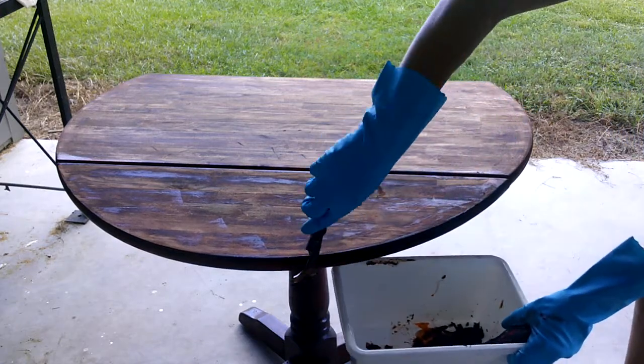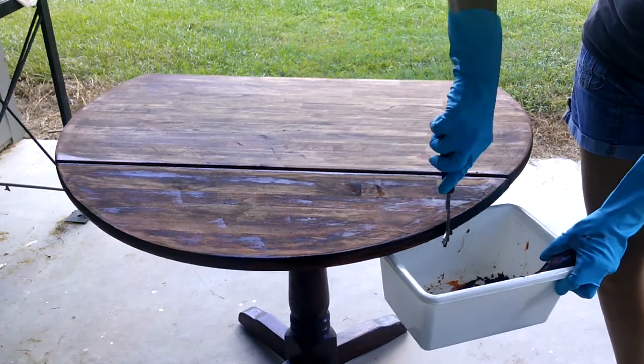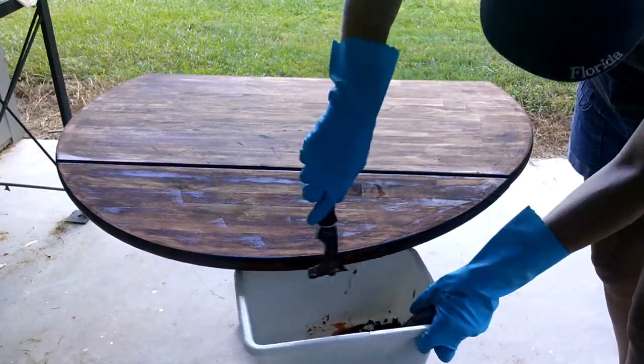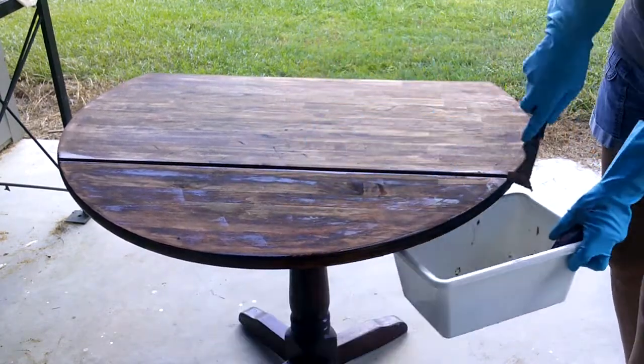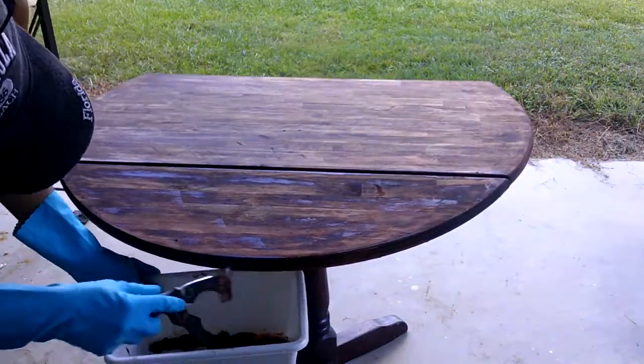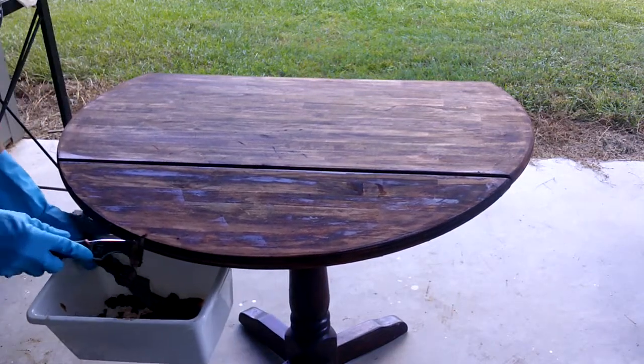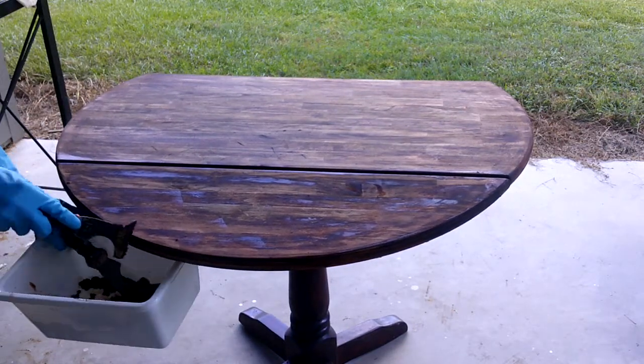It is so important when you re-stain a piece that you get all the old stain off. A lot of times you need to use a chemical stripper to do that. I'm going to leave a link to my video on how to use chemical stripper, and hopefully you'll check it out and it will be helpful.